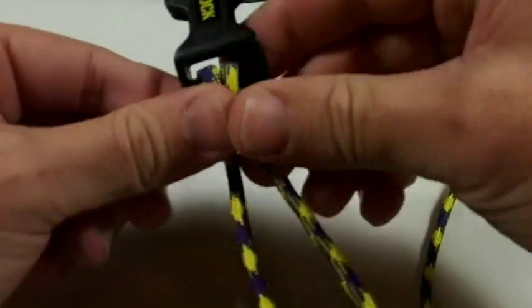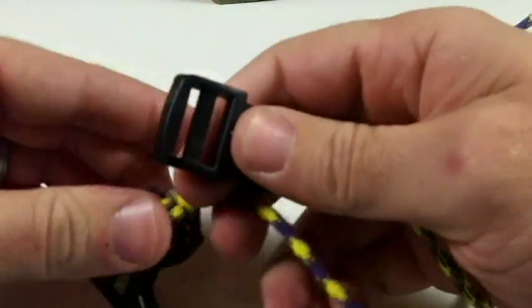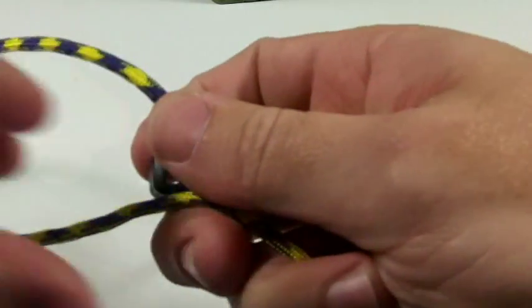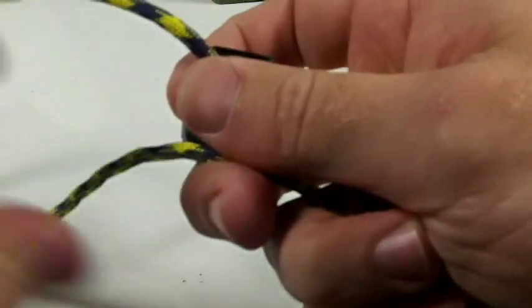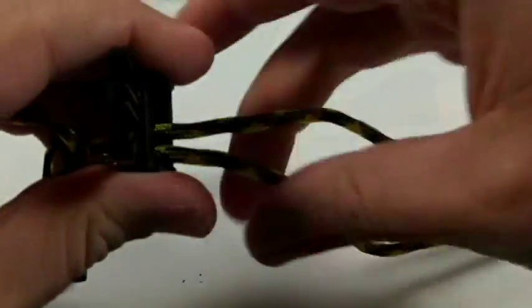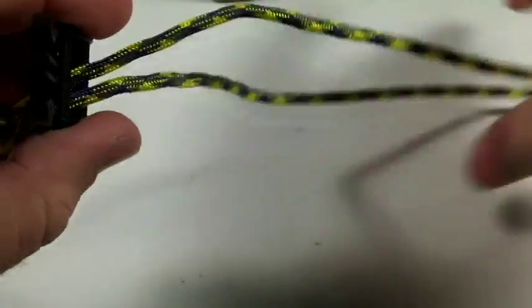Right now I have my shorter piece over here and then this is my longer piece on this side. Then I'm going to run this through the other end — the male end of the side release buckle — and run it through and pull it all the way through.